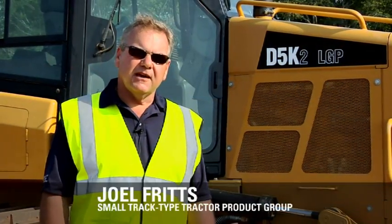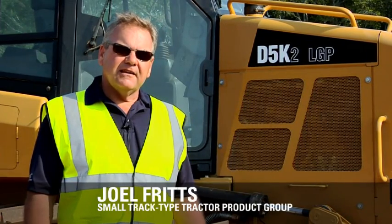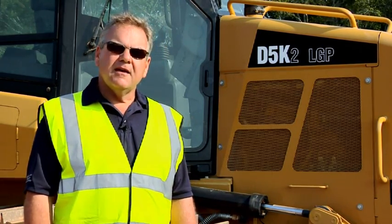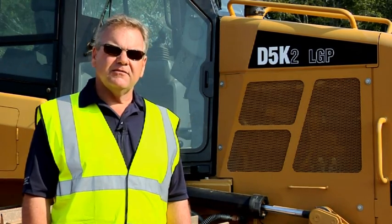Hello, my name is Joel Fritz and I'm with Caterpillar Small Tractor Product Group. Today, we'd like to introduce you to the new D5K2. The D5K2 is one of four new models in the K family product group, along with the D3K, D4K, D5K, and D6K.